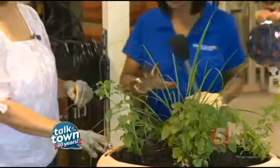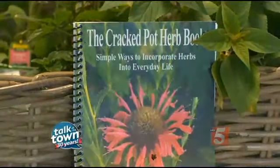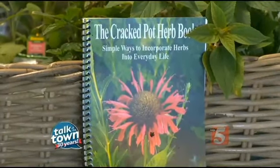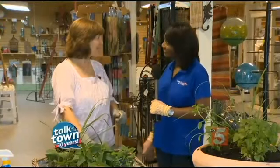This is fantastic — it's not only practical but it's beautiful as well. Cindy teaches lots of classes on herbs and even has a book, The Cracked Pot Herb Book. You can find out about her classes and learn more about her book at her website, CindyShapton.com. This has been fun — thank you!